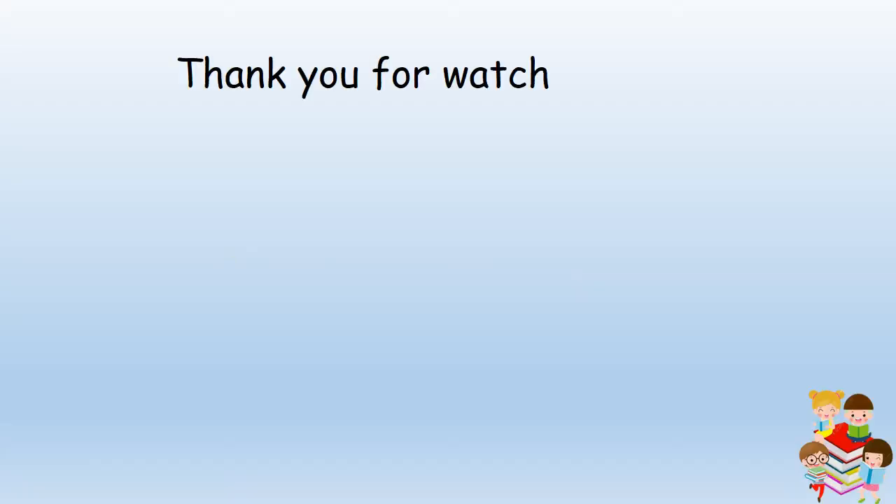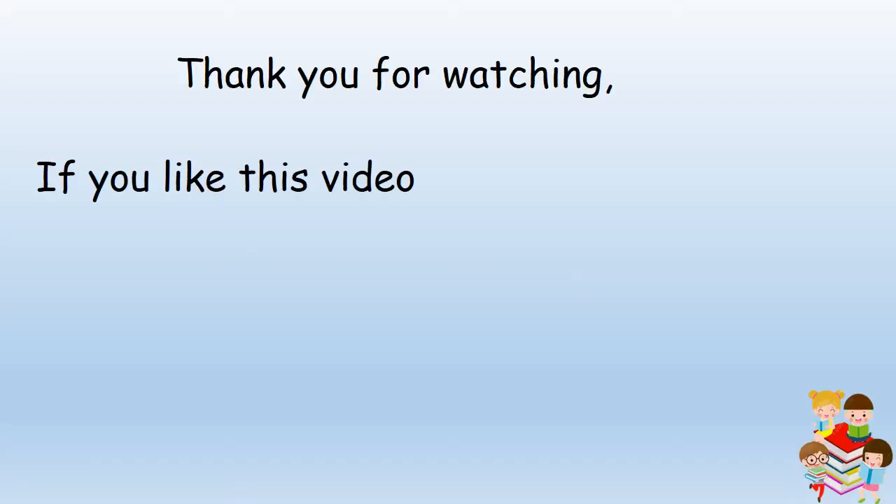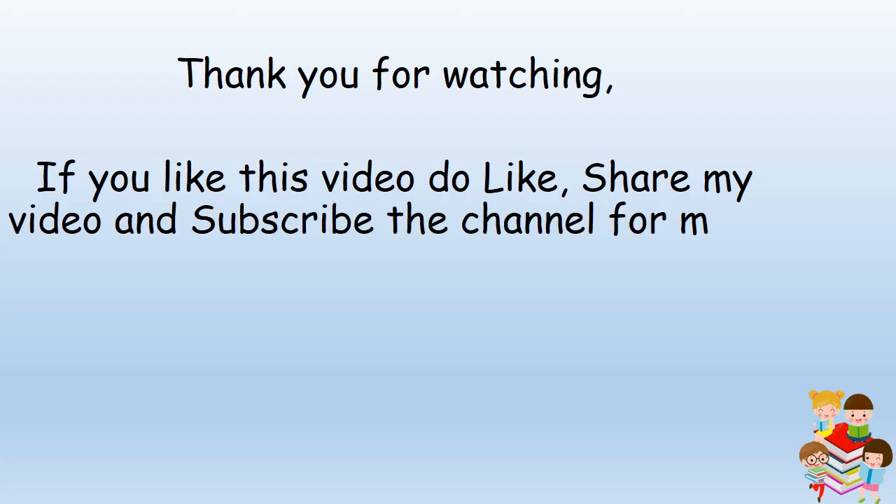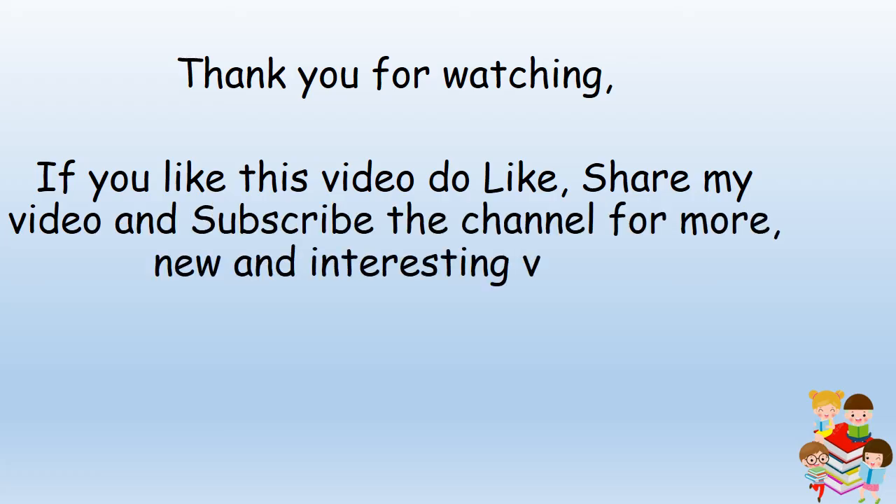If you like this video, do like and share my video, and subscribe to the channel for more new and interesting videos. Bye!